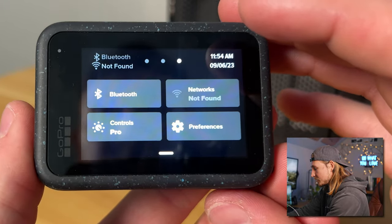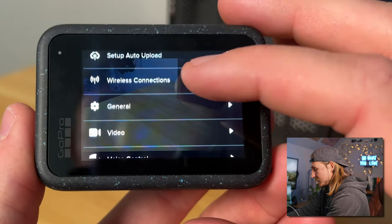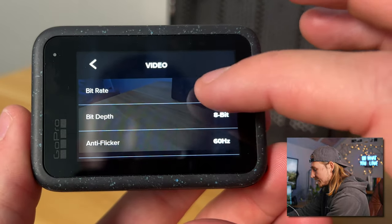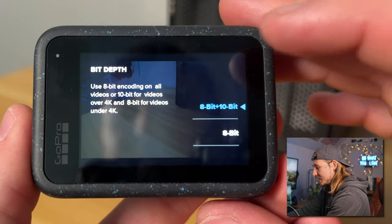There are a couple other quick settings you're going to want to change. Hit preferences, come down to video, and instead of bitrate set to standard, you're going to want to turn that to high. I don't know why GoPro has bitrate set to standard — maybe it's for storage purposes — but when you turn that to high you're going to get way more information in your videos. Then in bit depth, instead of 8-bit, you're going to want to do 10-bit. Basically, 10-bit has way more color information, so your videos are just going to look a lot better.